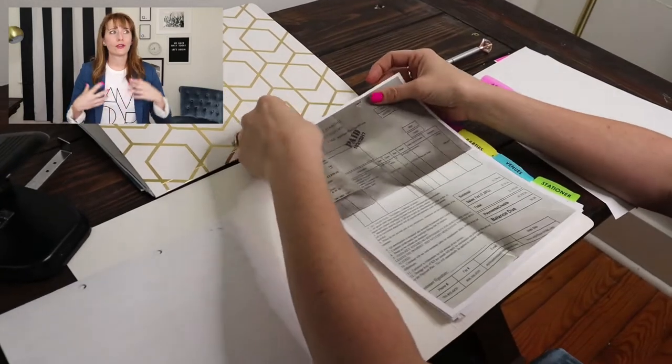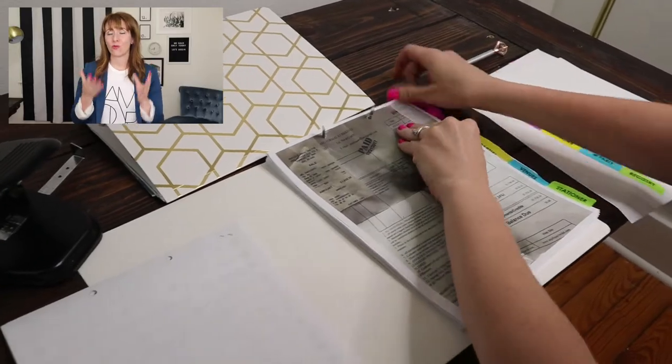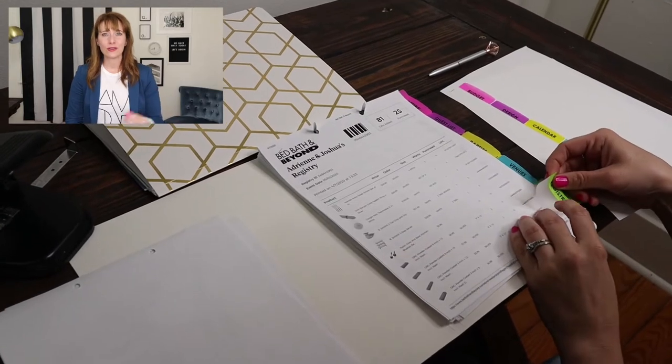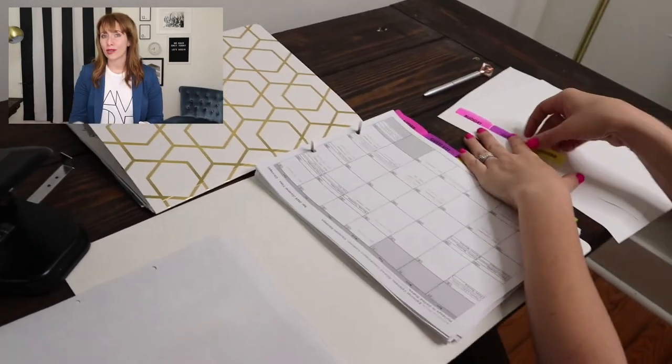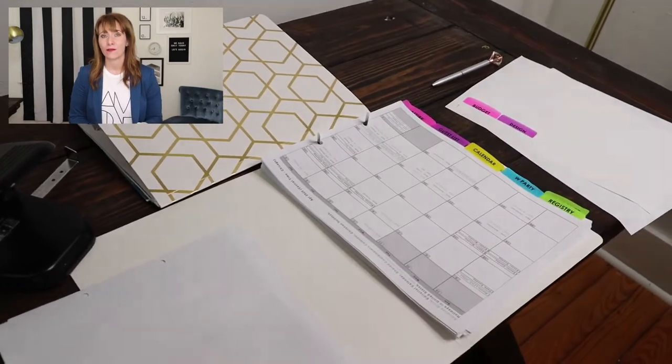Under attire, you want your receipt or confirmation for the actual wedding attire you and your fiancé have purchased — don't put the picture of your dress in here. Under registry, just include the basic information that tells people where you're registered so you can pass that on. For the Google calendar, print out the most up-to-date version and have it inside this planning folder. Anytime you're going to a planning meeting, make sure you have your most up-to-date calendar printed out. Yes, it's in your phone and you can reference it, but sometimes it's nice to have a quick reference in that sort of meeting.